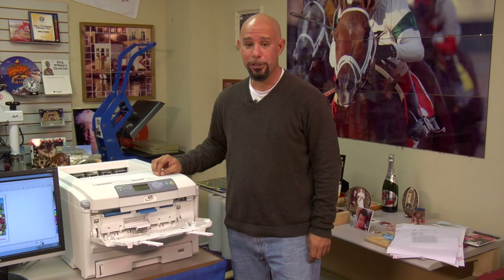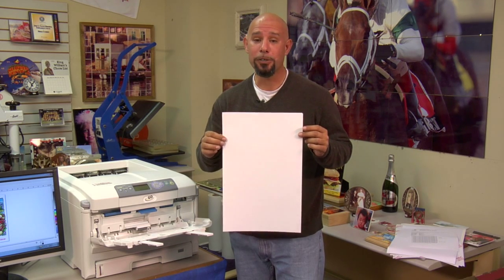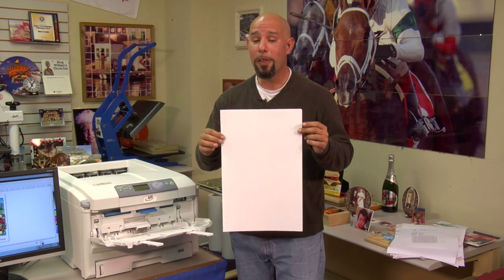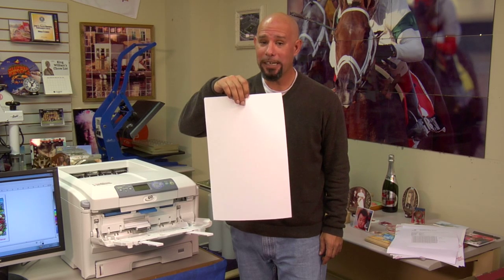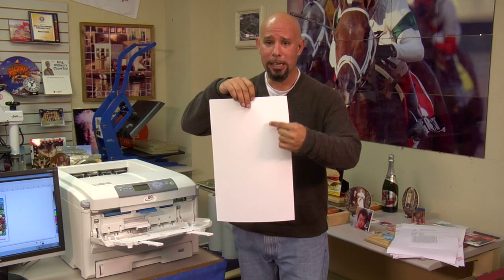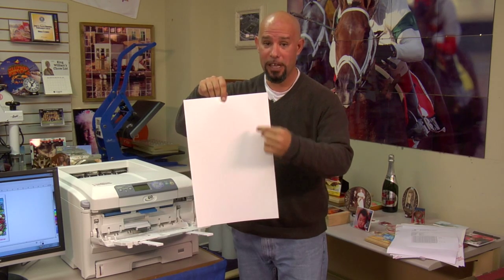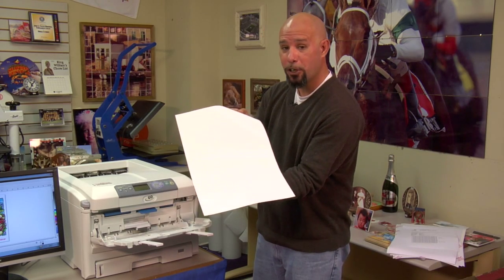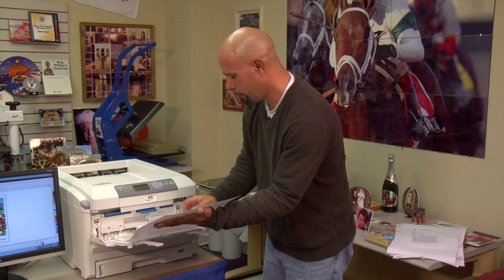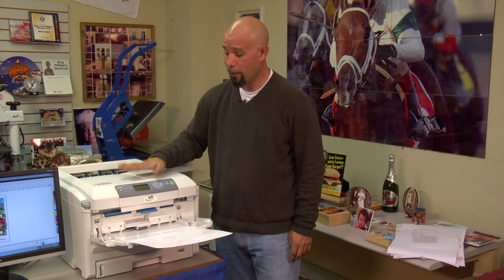The sixth and final Neenah paper is called Mugs and More. This is a paper to transfer onto coated hard substrates such as ceramic mugs or ceramic tiles. Be careful: there is no marking on the backing sheet to identify itself. The way to identify this paper is the backing sheet will have a paper back, while the imaging side will have a glossy finish. You want to print to the glossy side. We'll pop our tray in position, load the Mugs and More glossy side up into the Laser Imprints GoUno, and lock the tray into position.